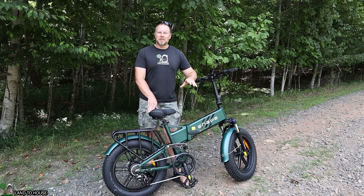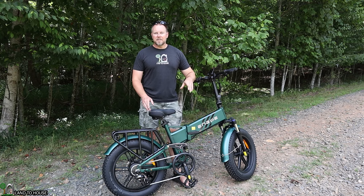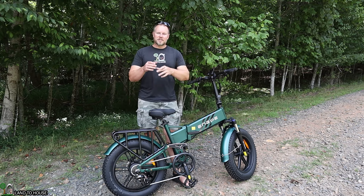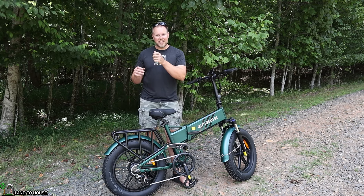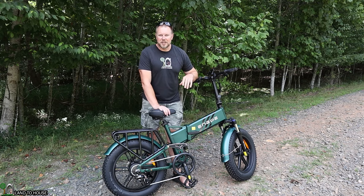As far as assembly goes, it did take me a little over an hour to put everything together. The most difficult part was putting the tail light on because that also holds the fender up and it's hard to get in there to get those nuts tightened, but the bike was actually pretty easy to assemble.